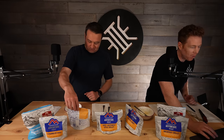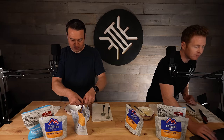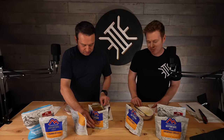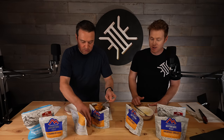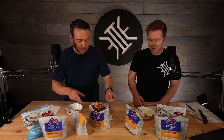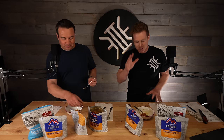Biscuits and gravy: Chris gives it a five — he's not even messing around. Rusty is going to give it a three and a half because the sausage wasn't that great for him, and the gravy and biscuit, while good, got knocked down a bit by that. The gravy was really creamy and tasted good, but at the end of the day it's camp food, and it was pretty dang good. Rusty settles on three and a half, Chris on five.